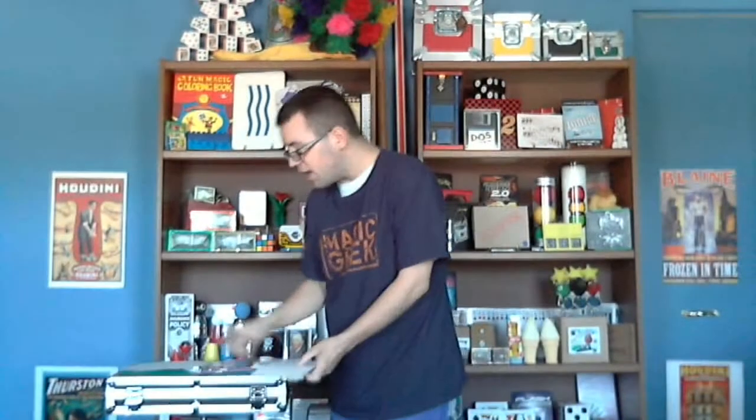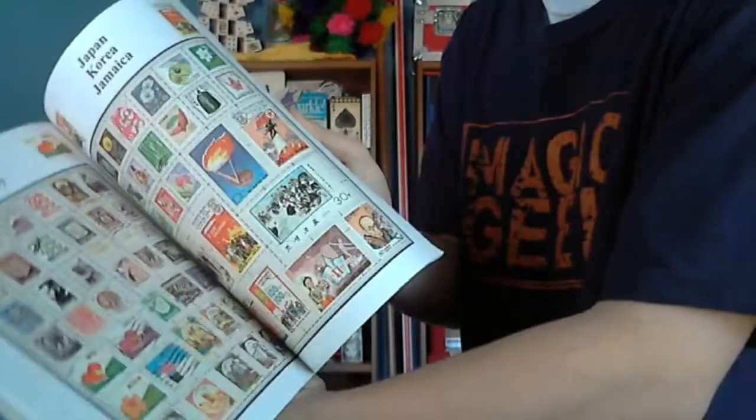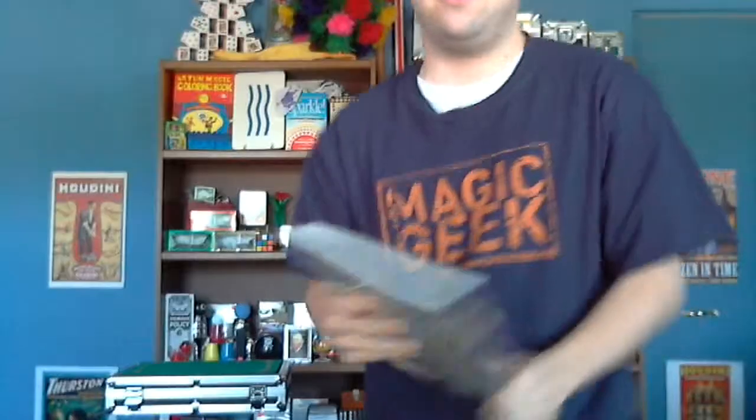Now, see, I don't have enough time to take all these stamps, tear off the little adhesive, and lick them and put them on the pages. So I'm going to throw the stamps right here in the book, and I'm just going to use my magic to help with my new stamp collection. I give it a snap, just like that. And when I do, all the stamps have magically adhered themselves to every single page.